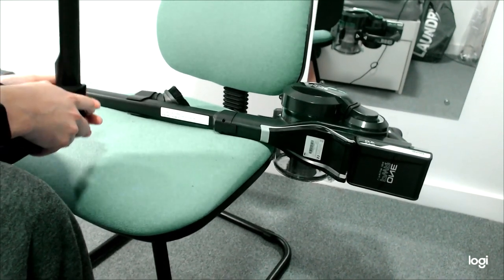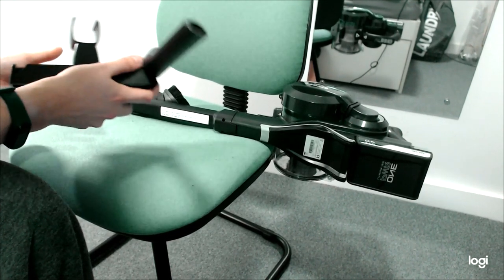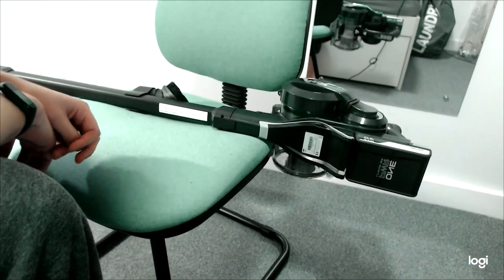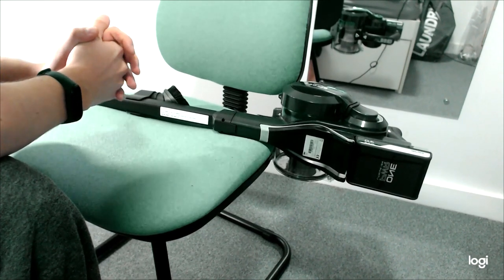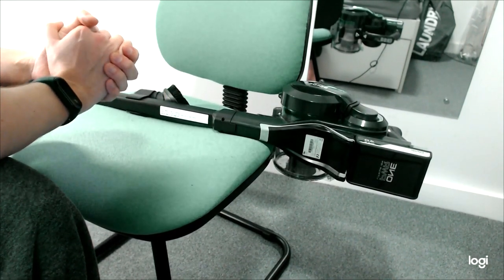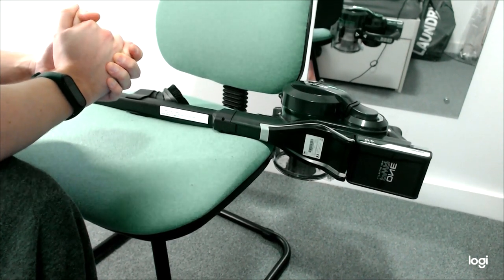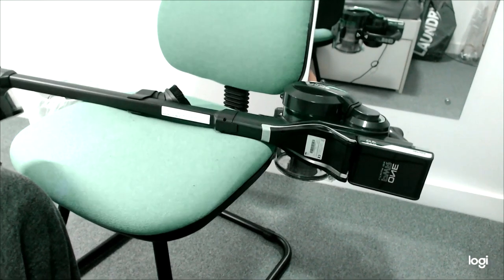I thought I'd do a review of this cordless vacuum cleaner because I'm really impressed with it. It's the Vax OneBlade 4. I paid £140 for it on the Vax eBay outlet store — all it was was a damaged box, but the actual unit is brand new and came with everything. It retails for something like £250, so it's a massive saving. I'd highly recommend the eBay outlet store to get it much cheaper.